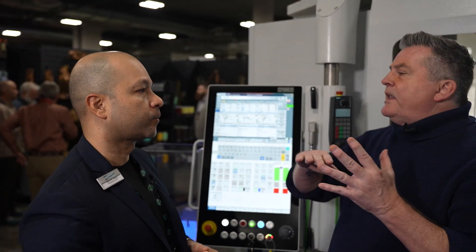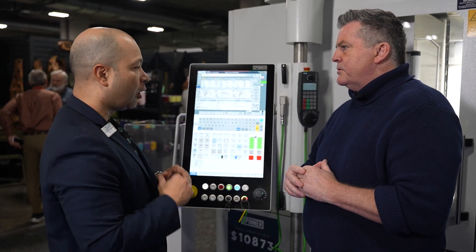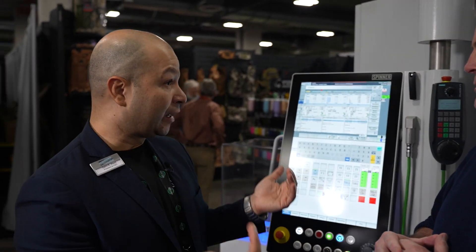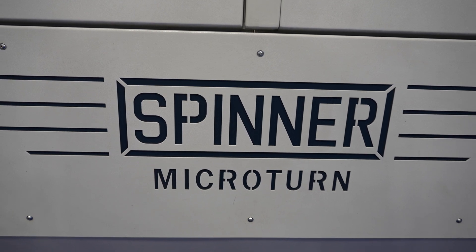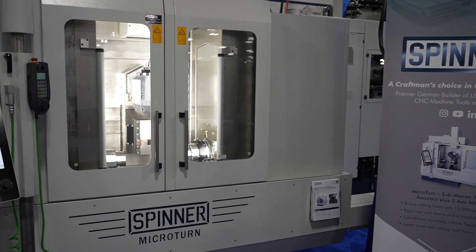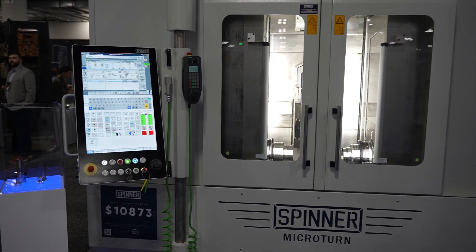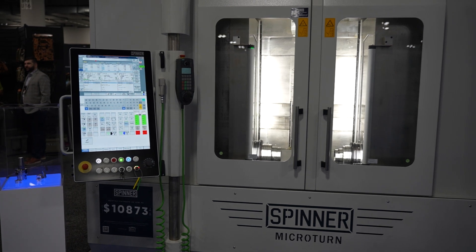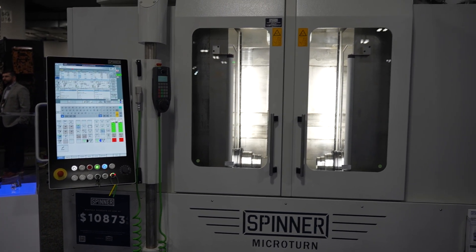It seems like a very precise machine — I would imagine the level of defects is way down on this. Yes. What we have is ultra high precision machining made in Germany. We make this in our factory in Munich, with a level of versatility for very difficult parts — aerospace, medical devices, and many industries. Very versatile, very precise, made in Germany with the quality you would expect from a German machine.